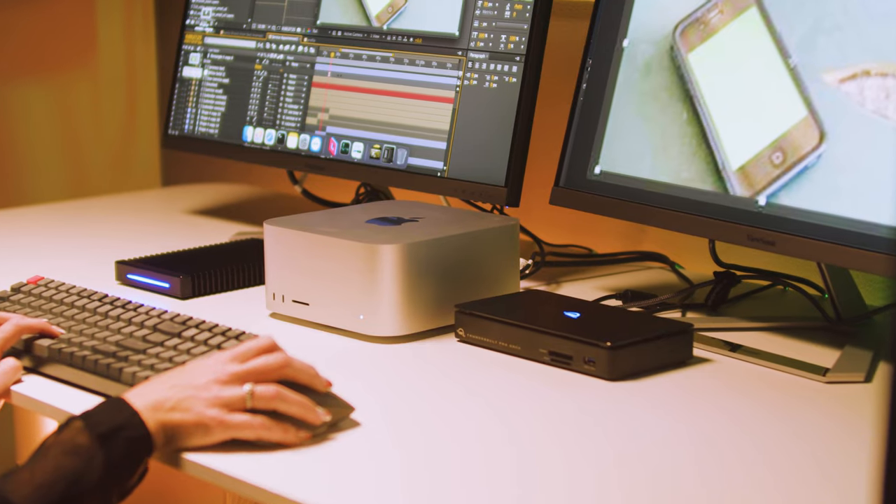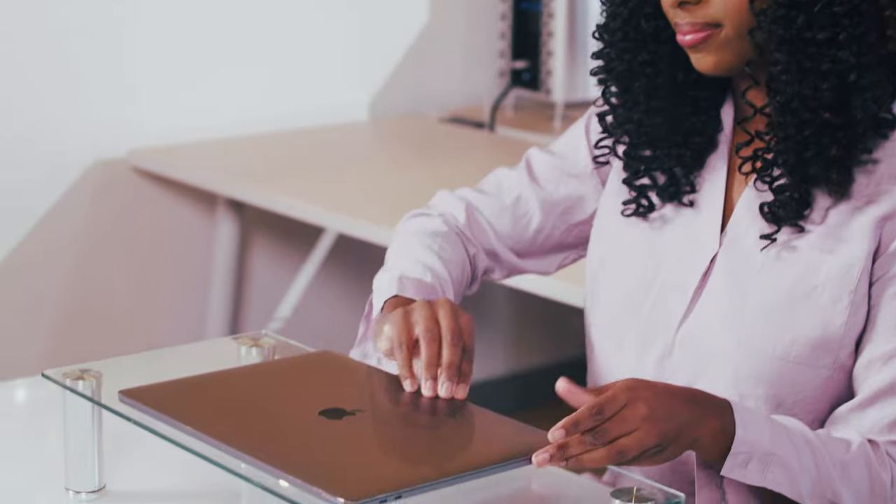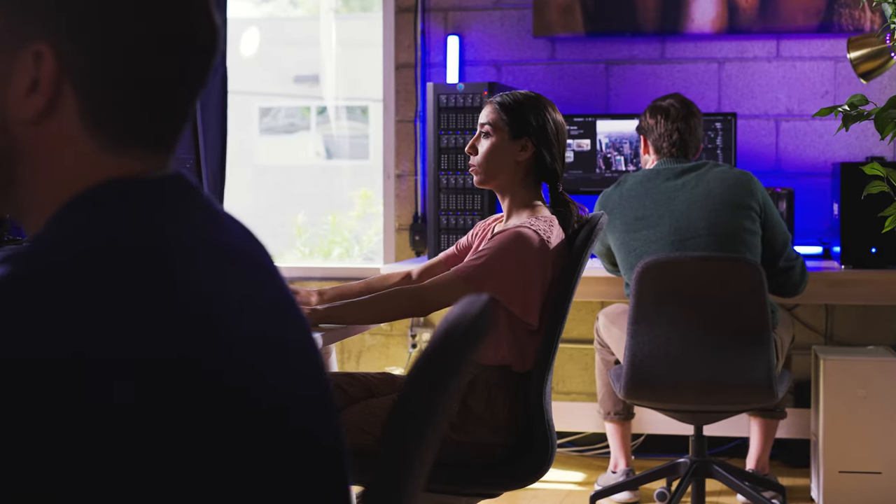If you're fortunate enough to be working on a new Mac Studio, then you have a native 10 gig port on your computer. But what if you have a laptop that doesn't have a 10 gig connection? Should the fact that you work on a MacBook Pro keep you from the wonderful world of network attached storage? Of course not. That's where 10 gig adapters come into play.